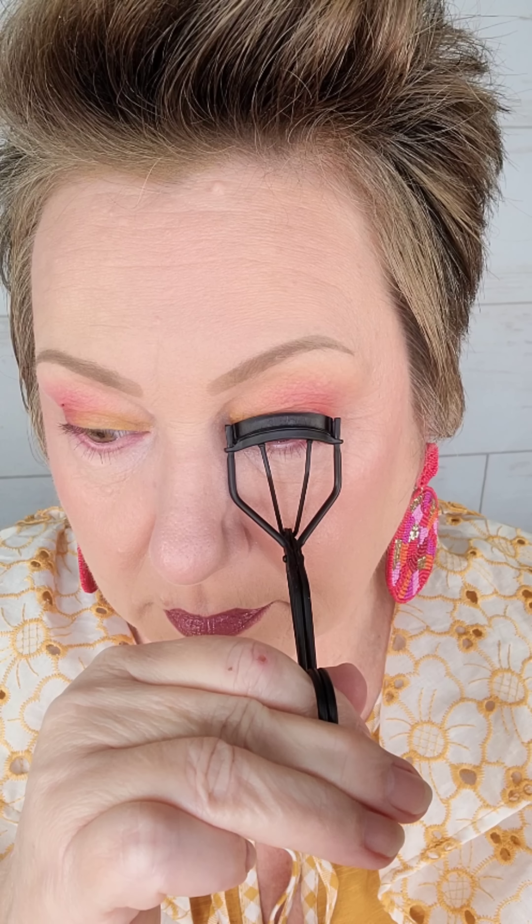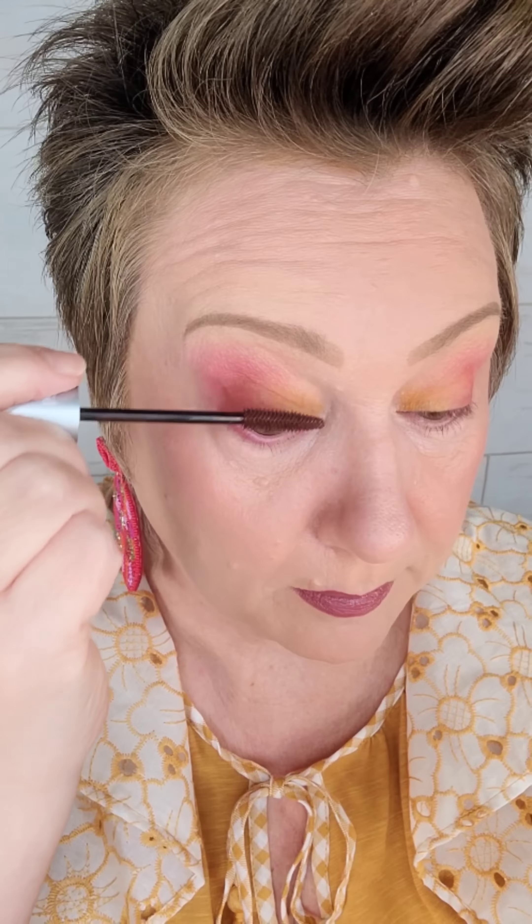I chose a brown mascara because, believe it or not, brown and pink look amazing together. We're going to apply a little bit of mascara to the lower lashes before we actually do the top lashes. The reason for this is that when you're doing your lower lashes, you're naturally opening your eye really wide and your top lashes will sometimes touch the top of your eyelid. So you don't want to have wet mascara on the top when you're actually doing the bottom.